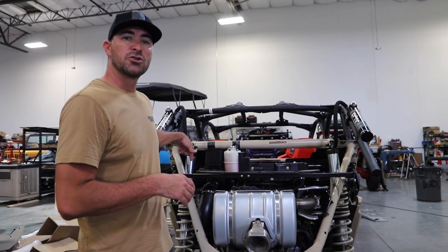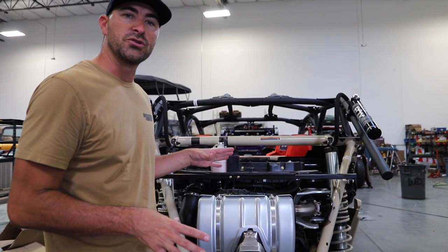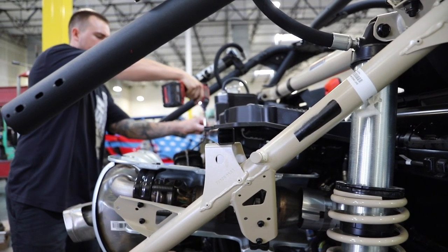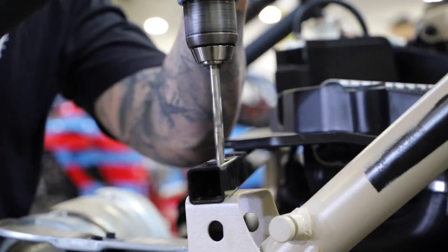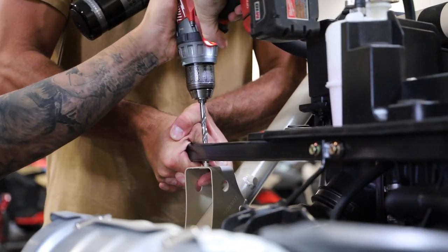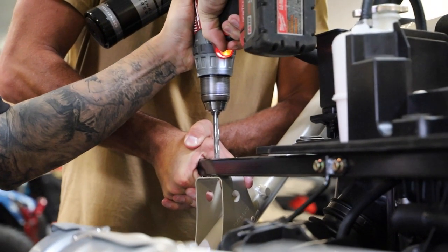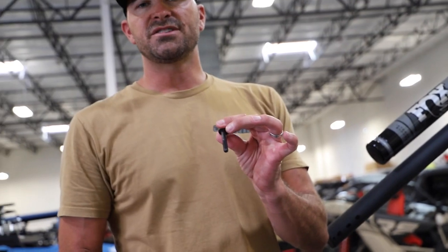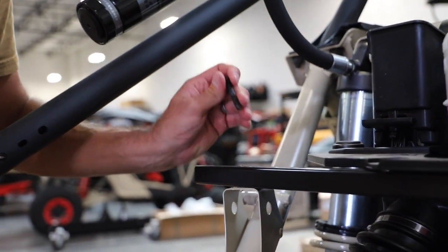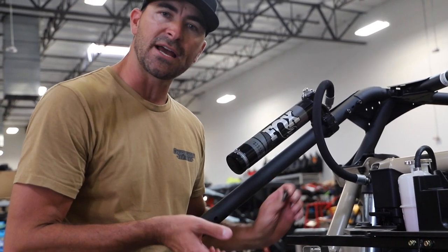We're going to use a 5/16-inch drill bit to drill this a little bigger and use the included M8 hardware. Here's the stock M8 hardware — you should be able to put it all the way through if your hole is drilled big enough. It's a little tricky because the stock frame up here is slotted, so just be a little careful. Take your time, go slow, and that's what it looks like when we're good to go.